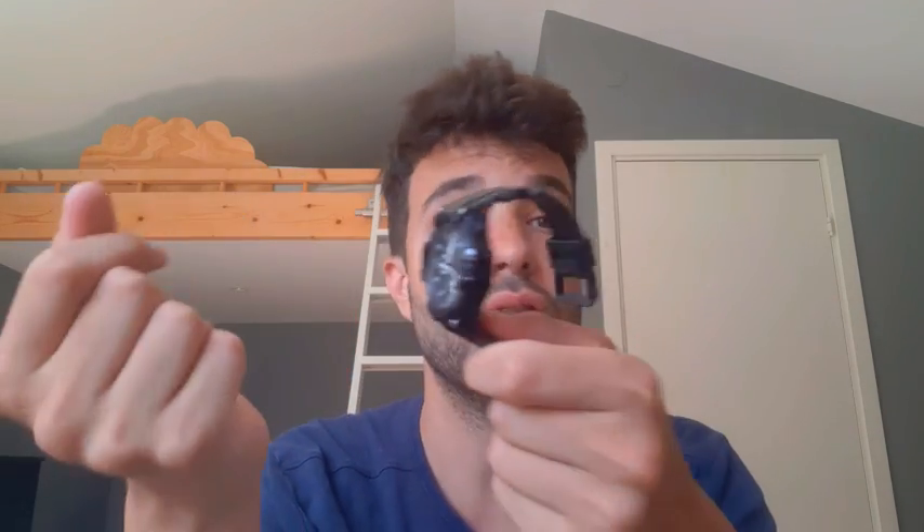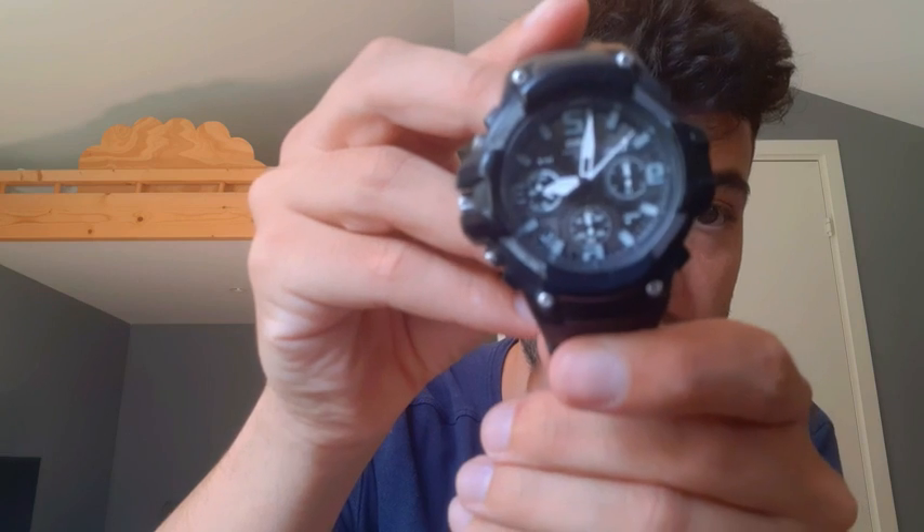So far I've taken it to the sea, to lakes, to pools. I shower with it and it hasn't given any problem. Still ticks perfectly as you see here.